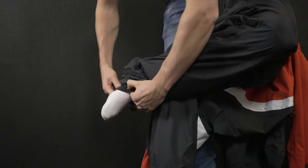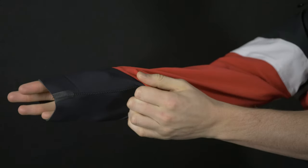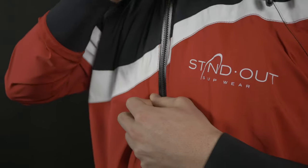The whole drysuit is very easy to put on. First stretch the neoprene cuff on the leg so your foot can slide in very easily, then pull up the suit, slide in your first arm then the second, pull up the zipper, and adjust the velcro elastic strap so it fits your neck size.